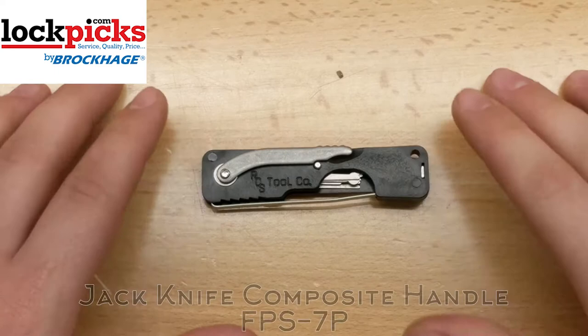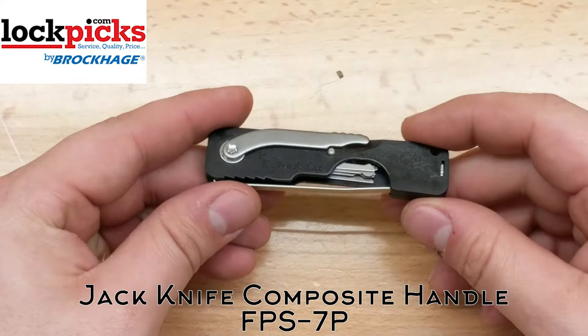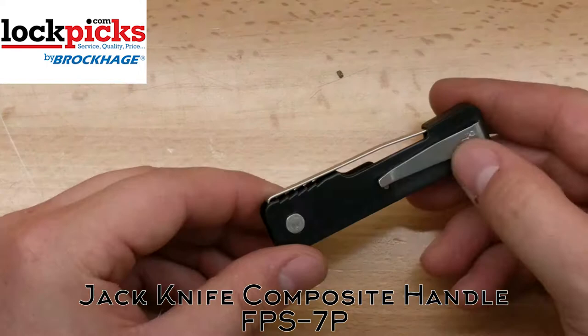Hello, Turtle Monkey here. Today we're going to talk about this jackknife with composite handle offered on lockpicks.com. This is a really neat little tool. It also comes in a metal case — this is just the composite version. It could be your everyday carry lockpick kit, and that's really what I use it for. Pretty awesome little kit.